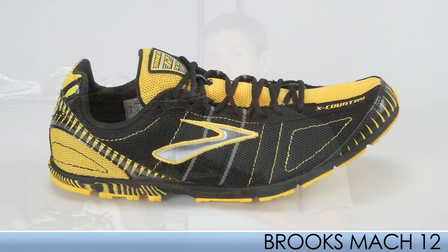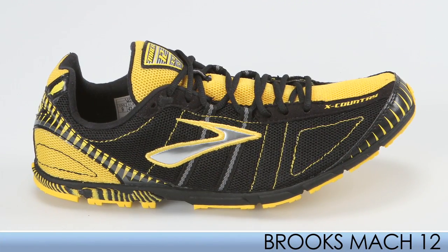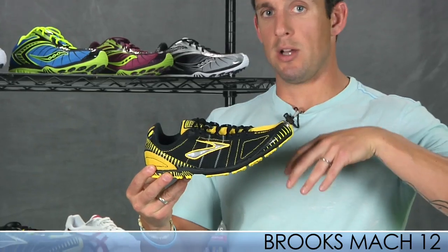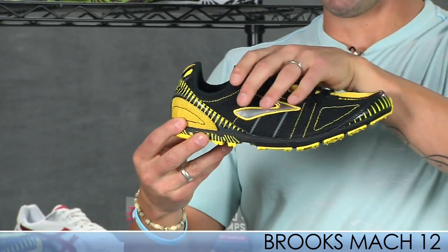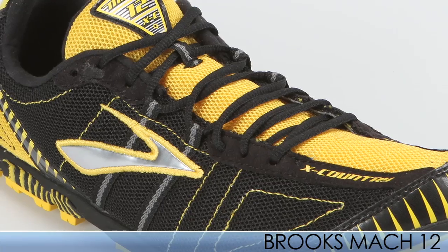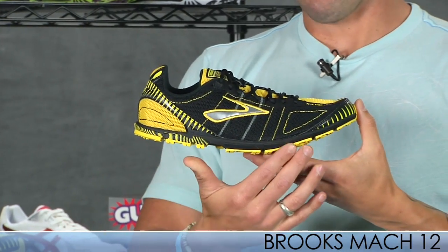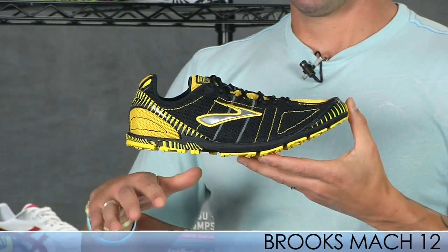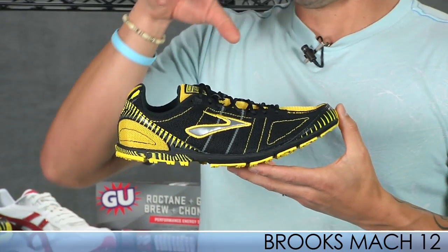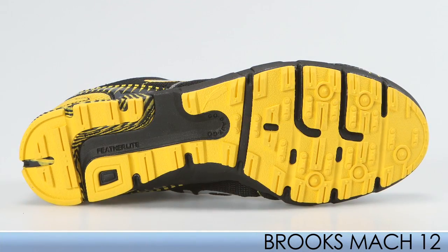Moving on to Brooks, we have the Mach 12. This has been redesigned with more of a toe spring in the forefoot, which allows more flexibility and forward propulsion. They use better materials on the upper so it keeps it really lightweight. They've also redesigned the outsole for more ground contact, which results in more stability for the runner. This is the Brooks Mach 12 — an excellent spike to get you going fast.